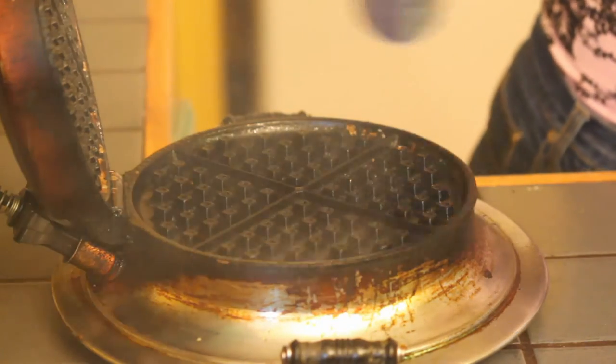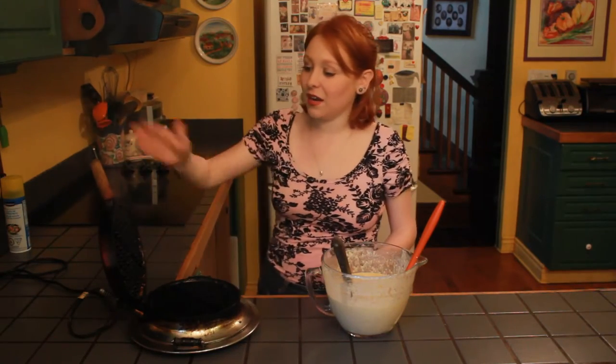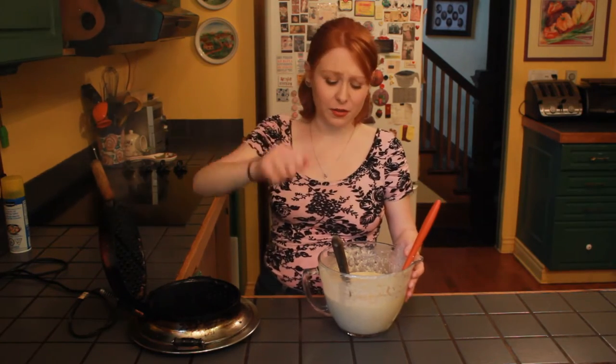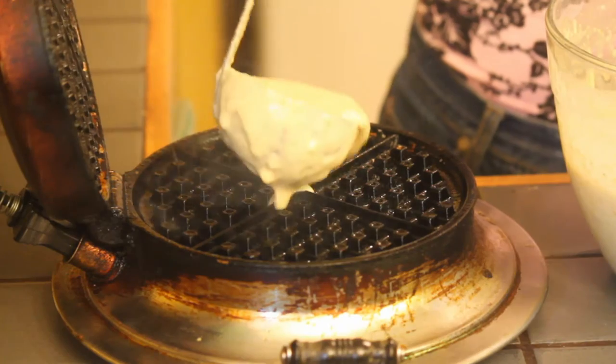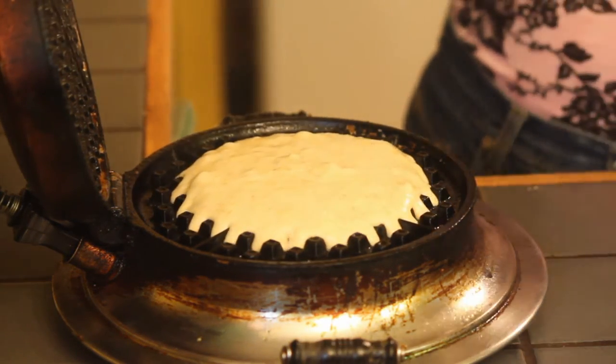Give it a really good spritz with some nonstick cooking spray. If you're opposed to nonstick cooking spray, brush it with a pastry brush with some vegetable oil, melted coconut oil, butter, or fat of your choice. Just put some batter in the center, close it up and let it cook until it's ready. The amount of batter and cooking time depends on the size of your waffle iron. For me, a third of a cup of batter for about a minute and a half gives me perfect waffles.